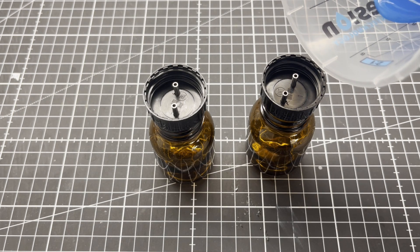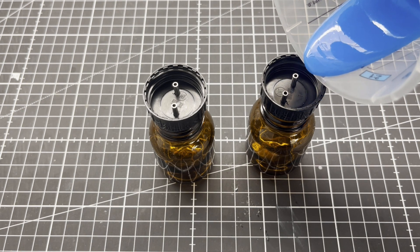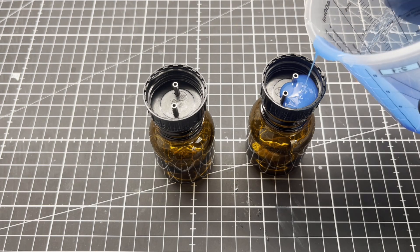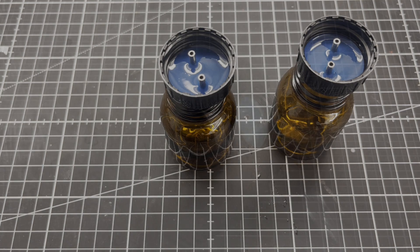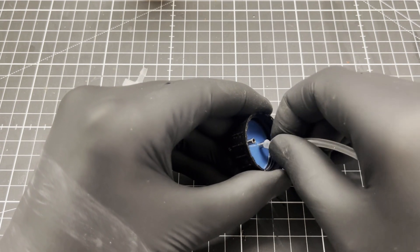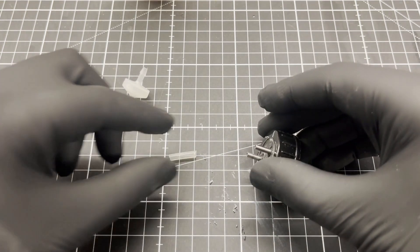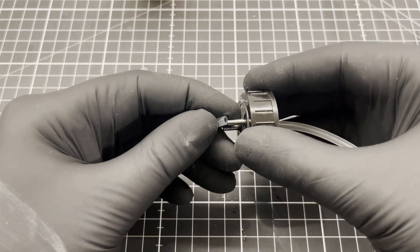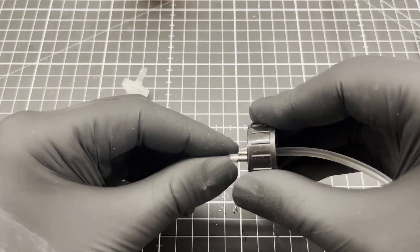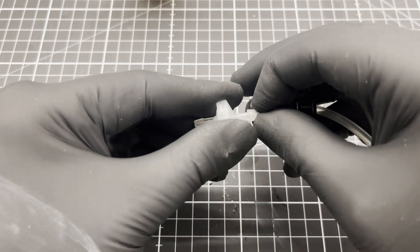I then poured some two-component silicone into the caps as a new sealing. Then some silicone tubing. And a cheap one-way valve from the aquarium supply store.